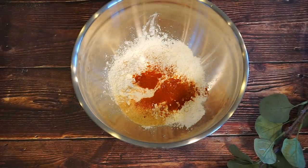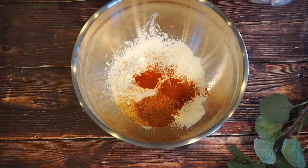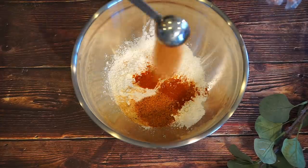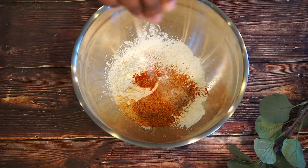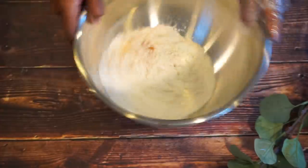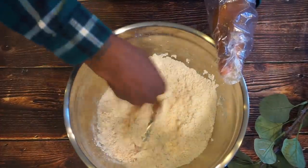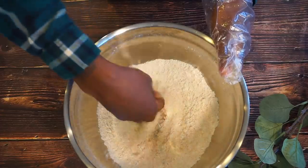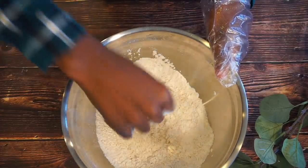And we also have, again, Slap Ya Mama Cajun seasoning. Now I'm just going to go ahead and add some salt. Go ahead and just mix it all together. I will recommend that you go ahead and taste your flour just a tad bit so you know if you have all the salt that you need.